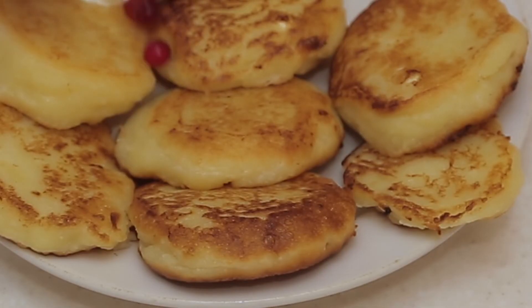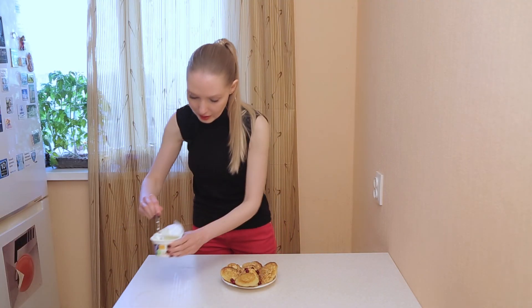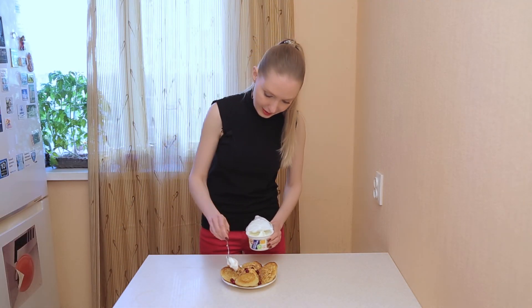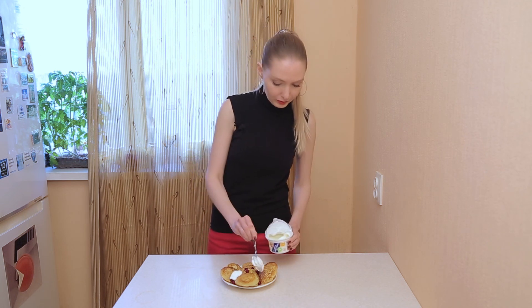Let's do some magic. We can use cranberries, sour cream, and serve them with jam, or with beer, or with vodka — it depends what you like. If you enjoy this, please subscribe to my channel and share your recipes from your country. It was Lena and my unforgettable Russian accent.